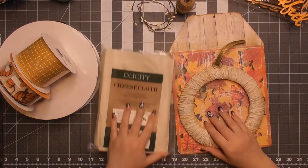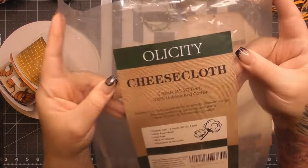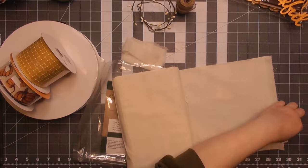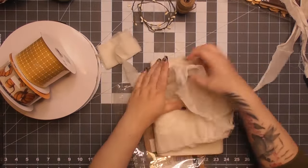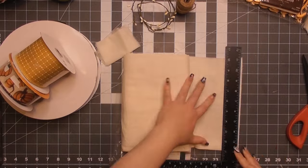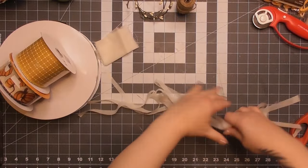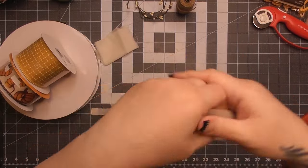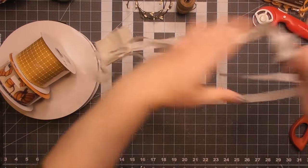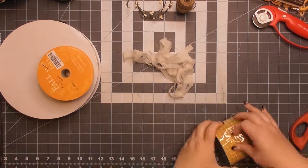Now for the cheesecloth — I got this from Amazon. At first I was going to try to tear it into strips, but tearing fabric never goes evenly for me; it always looks like a dog chewed on it. So I used my rotary cutter to cut strips. Then I run my hands over the clean-cut edges to fray them a little — making it look shaggy and shabby. That's the look I'm going for.